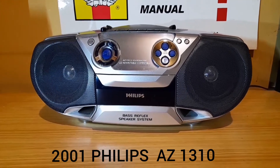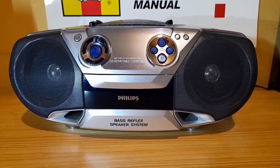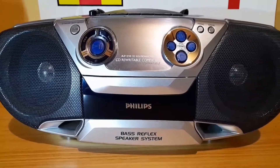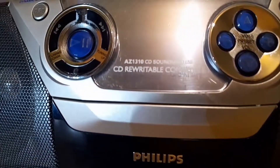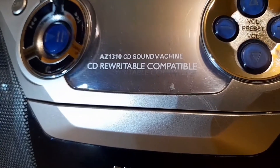This is a Philips AZ1310 CD sound machine — CD rewritable compatible, with a bass reflex speaker system.